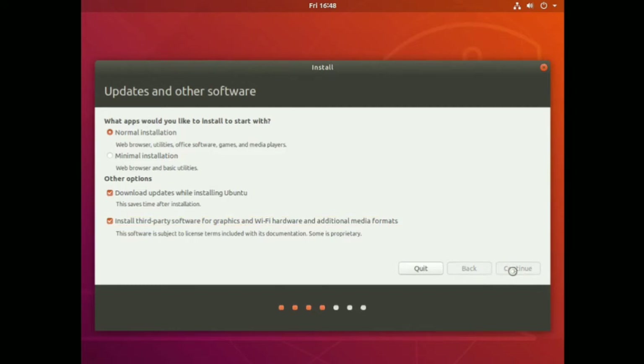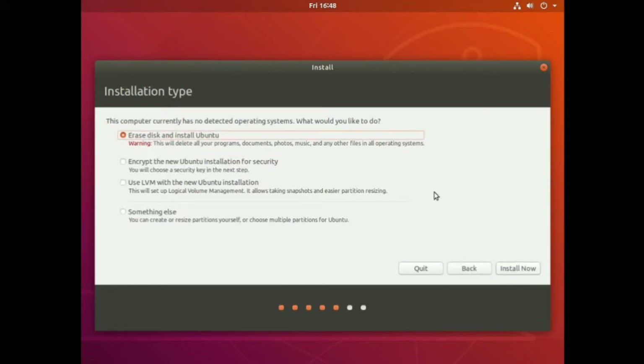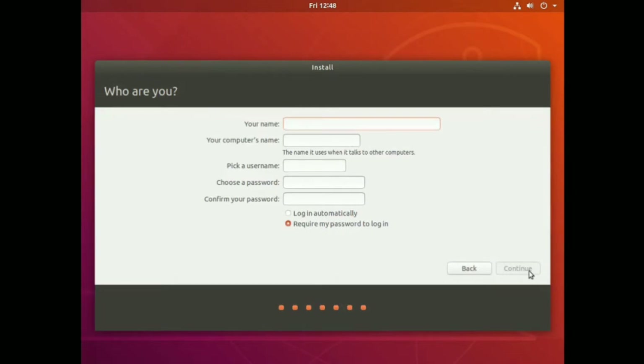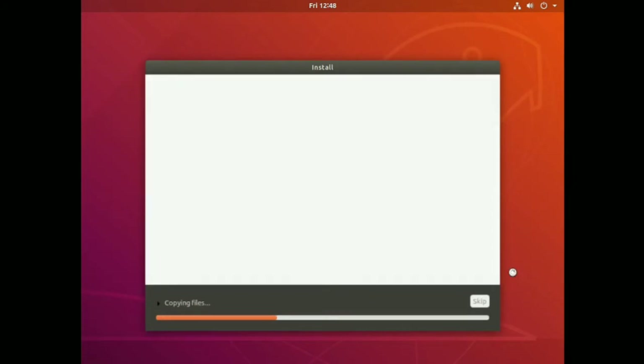Erase disk and install Ubuntu - let's do this. It's a virtual machine so I'm not worried about erasing the whole disk. It picked up my location as Toronto - that works. My name is Marcel Gagne, the computer's name is going to be bionic-beaver since that's what it is - Ubuntu 18.04 Bionic Beaver. Password is 'secret' - yes I know it's a weak password.